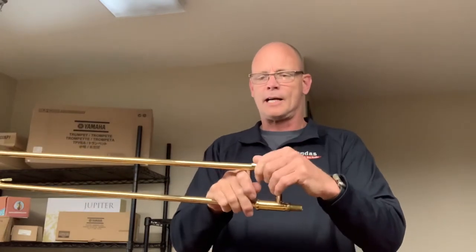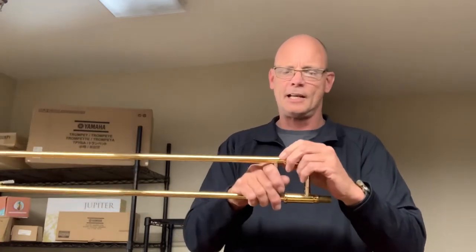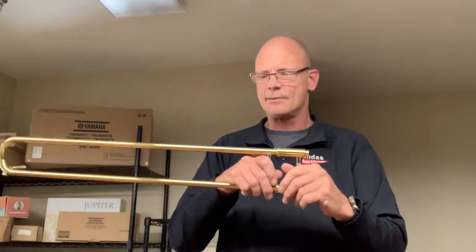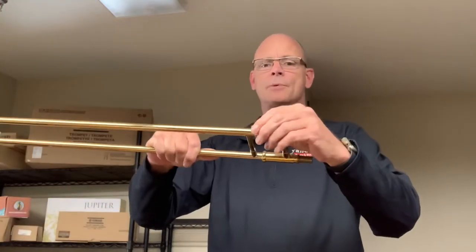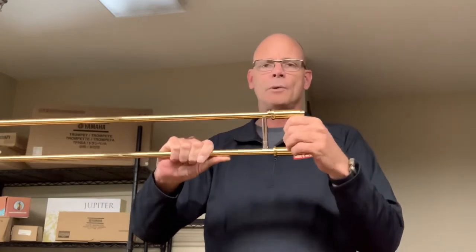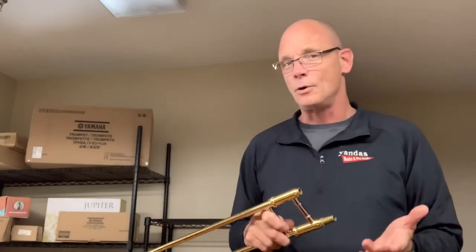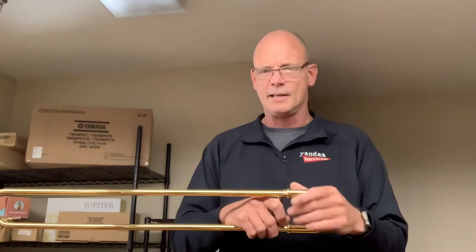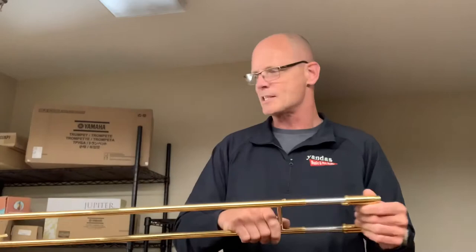You can get that slide lock so tightened in one direction that you can't get it undone — just bring it to us. That's covered under your Easy Rent program, or take it to your director; they can probably help you out. So we need to lubricate this slide. I'll show a basic slide oil. I like slide oil — this is personal preference. I like slide oil for beginners because it's easy to use and it doesn't chalk up sometimes like some of the creams can.